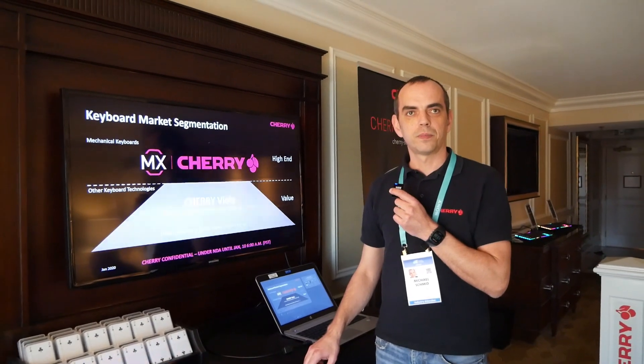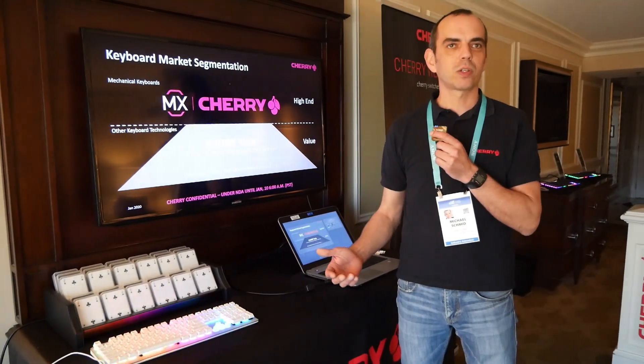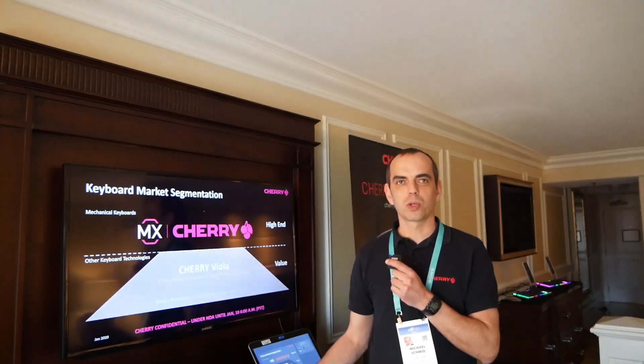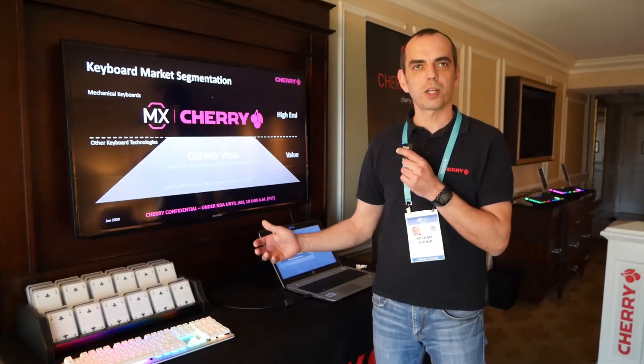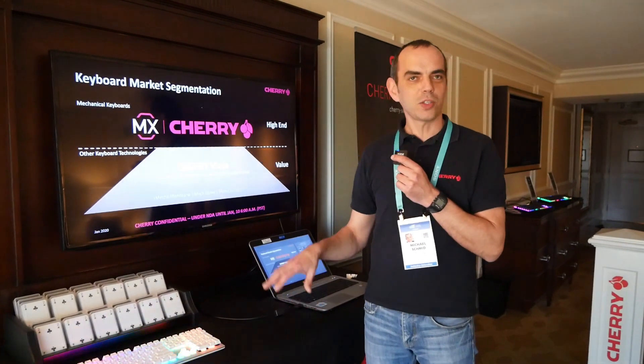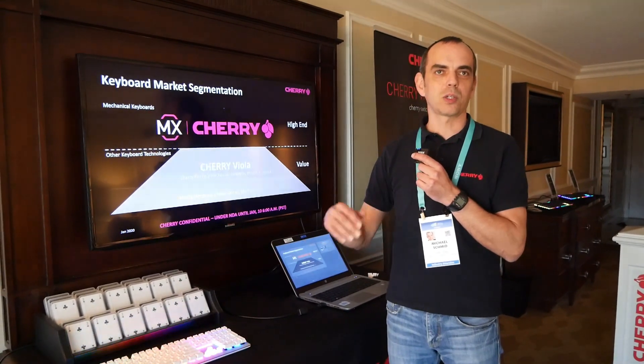Do you expect that — one of the challenges Cherry always faces is that you innovate and then your competitors duplicate — do you believe that sooner or later they will be able to essentially copy the Viola? That's a good question, and therefore we're not disclosing everything here, especially the contact system. We're not disclosing the right pictures because as soon as we disclose it, some people will start copying it. As our engineers always say, it's a very simple solution, but even to develop a simple solution, the development process is very complicated.